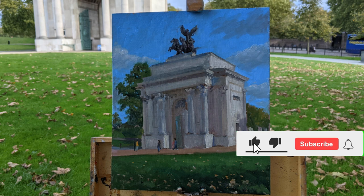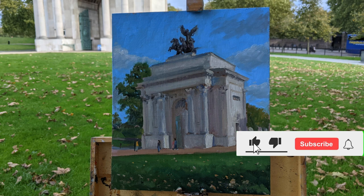I hope you enjoyed that video. If you did, please give it a thumbs up and subscribe to the channel. You can also follow me on Instagram at George Frederick Thomas.